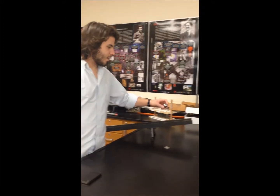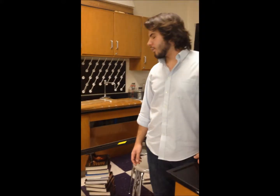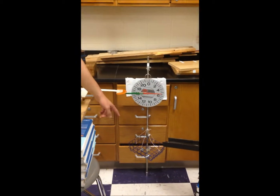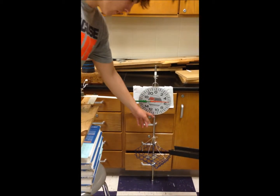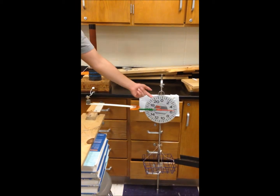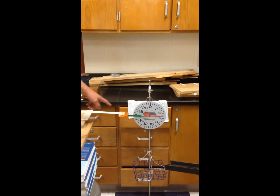The ball rolls on the ramp and shoots into the basket, converting from potential to kinetic energy. The ball hits the basket and gravity pulls the basket down, converting from gravitational potential and kinetic energy into the spring in the scale — that's the potential energy of a spring.